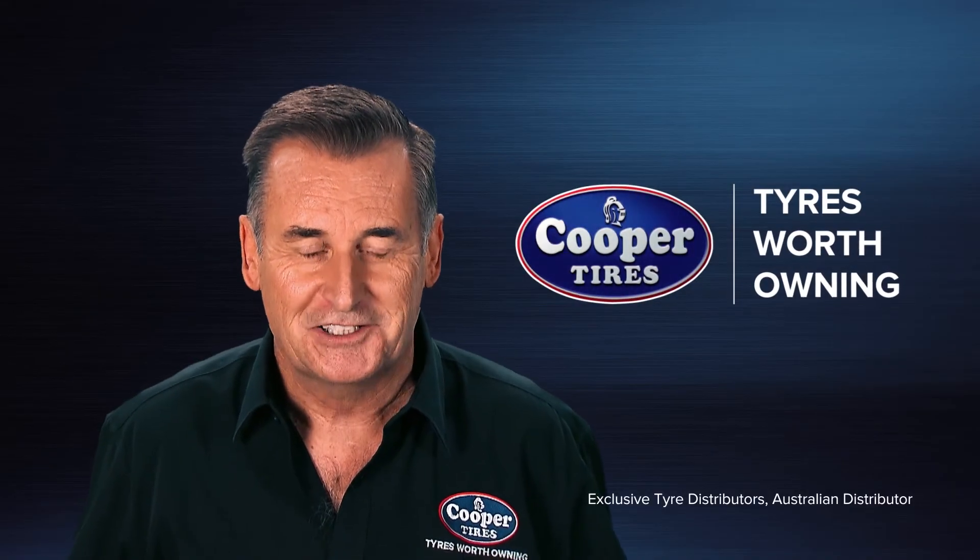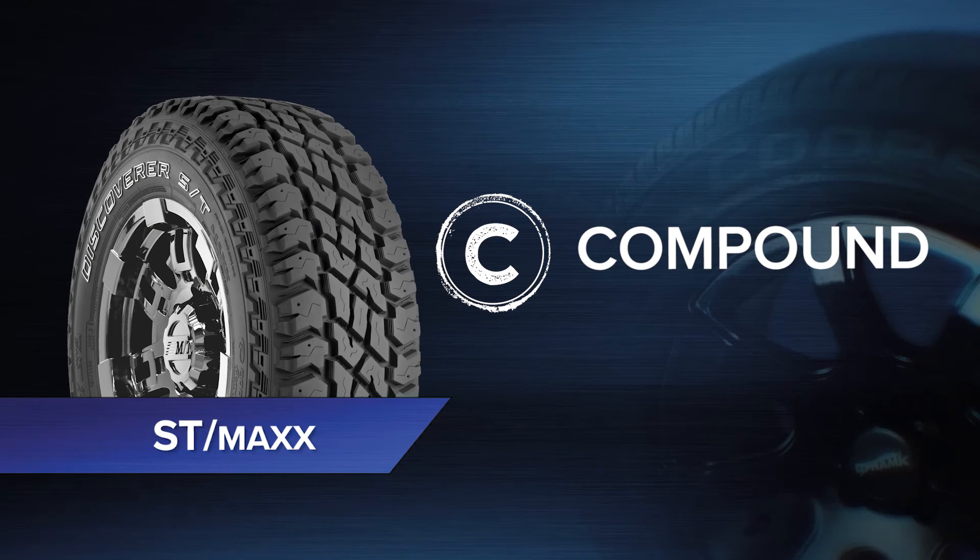And that's what makes Cooper tyres worth owning. Next, take a closer look at the compound.